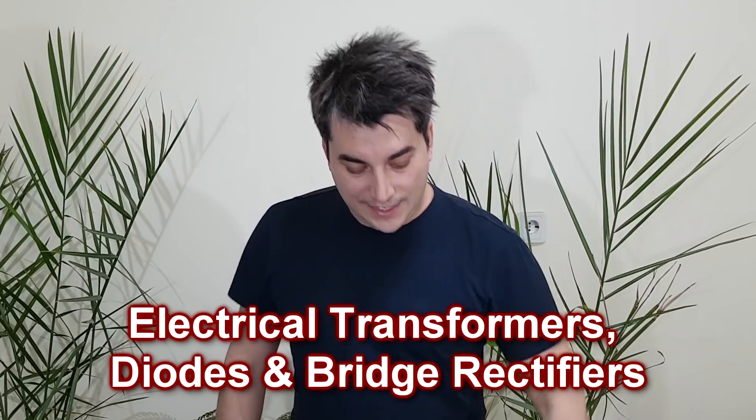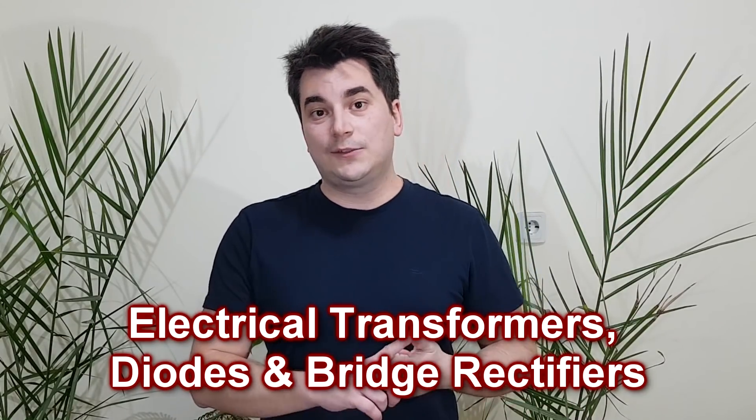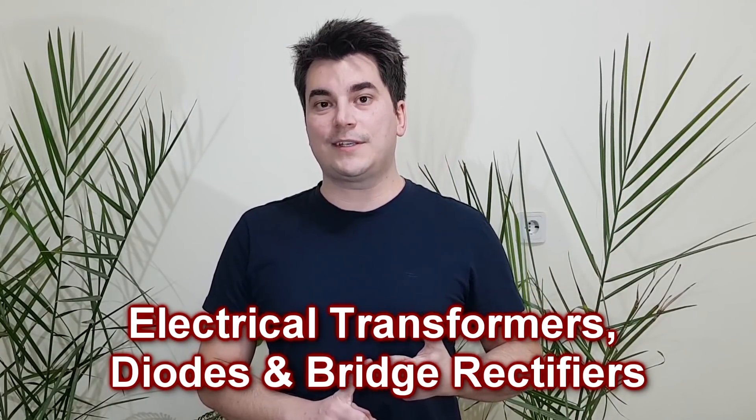You can leave a comment at the end. I'm also going to show you how to build one or modify a salvage transformer.